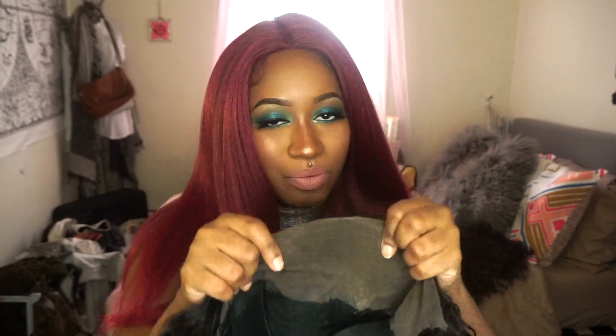The frontal does not match my skin color at all — it's really light, a weird light brown. It looks more translucent but it's actually more on the white side, so I would definitely have to tint this. I did attempt to bleach the knots, however I feel like my bleach mixture was off.